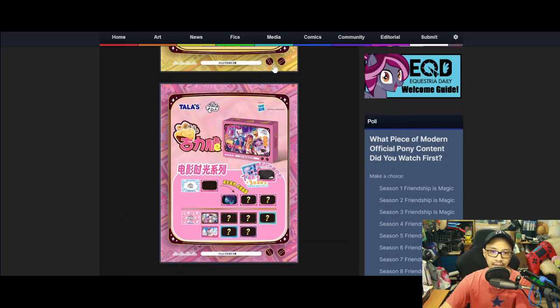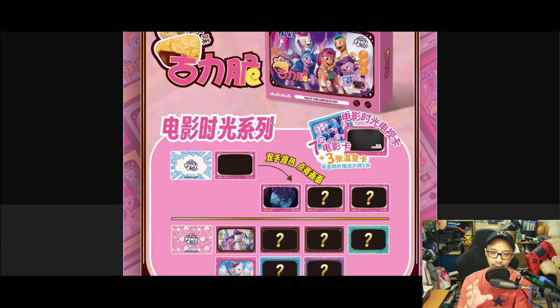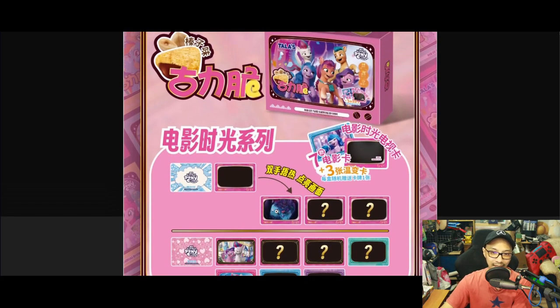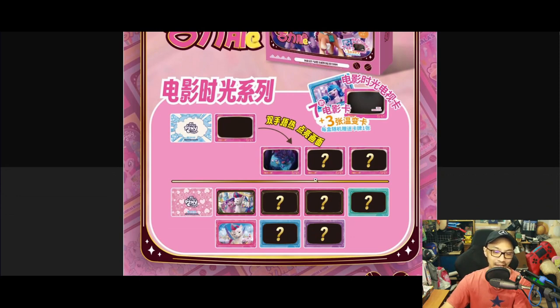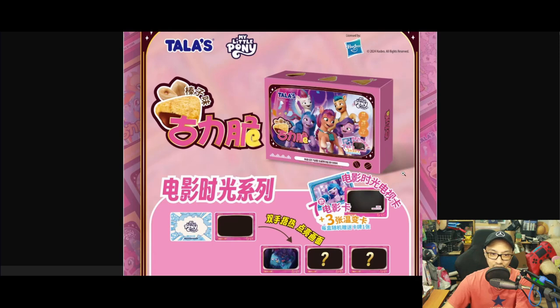What they're trying to do here is pretty interesting. You have a box with biscuits and some random cards inside. The box has a punch-out where you can pop out the cover to insert a scene from the show and make it look like a TV, which is kind of cool if it's true. It could also be seven cards plus three stickers or biscuits — I'm not entirely sure.